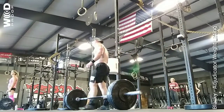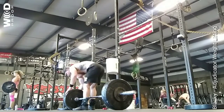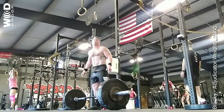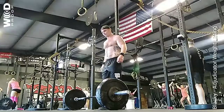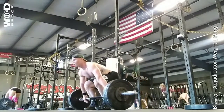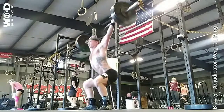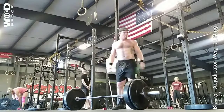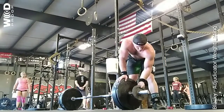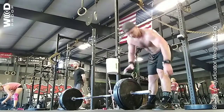Five seconds. Three, two, one, and lift. One, two, two, one, and lift.